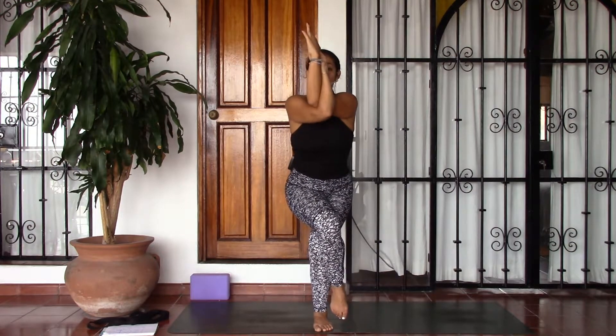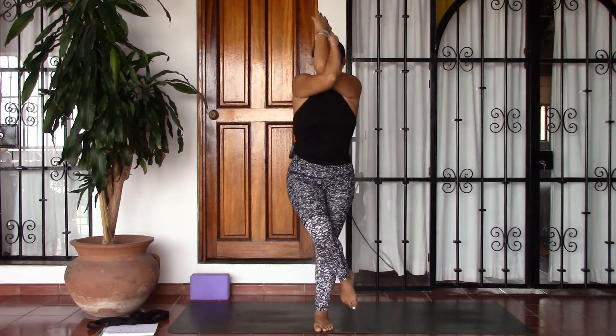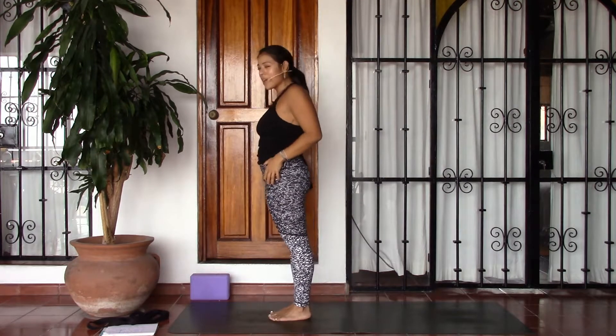Pressing the legs in towards each other will help you to find balance here in your eagle pose. Taking one more breath, and then go ahead and release, shake it out, find Tadasana — mountain pose at the top of your mat.